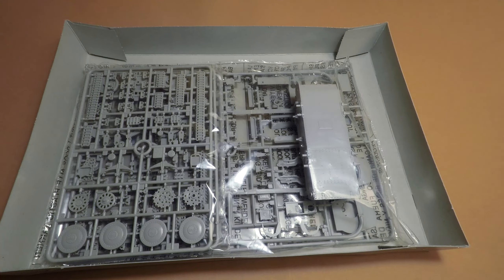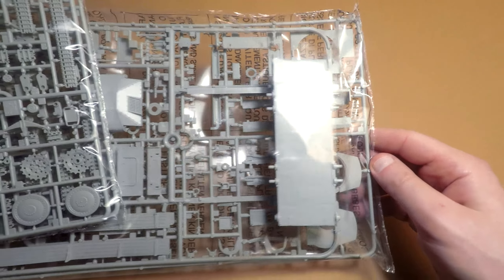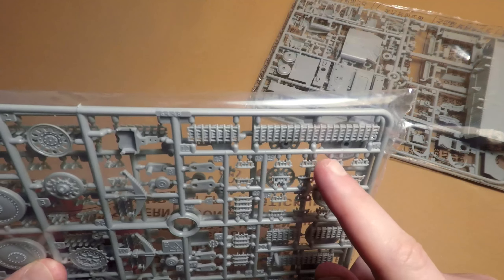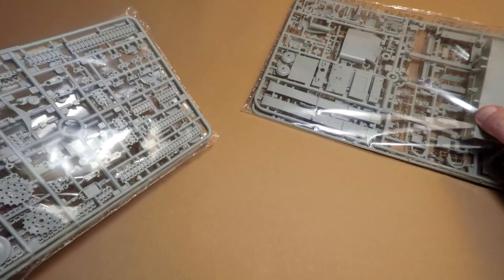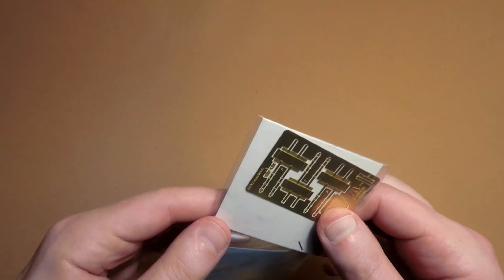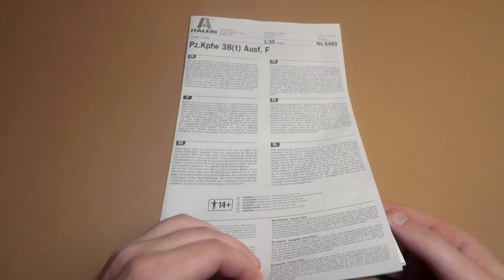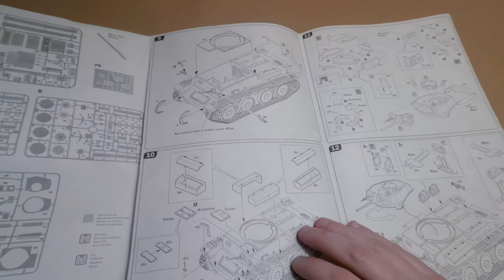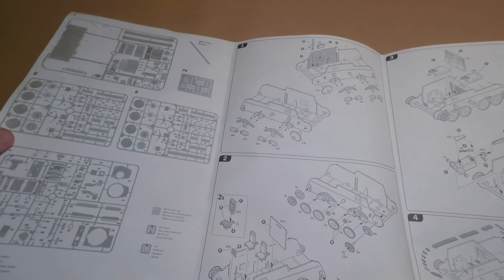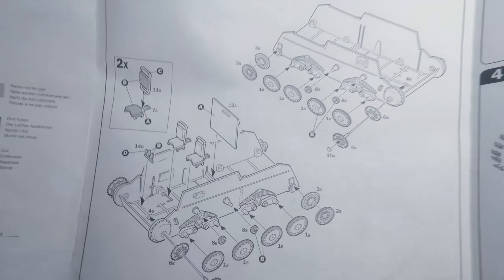This is an old Italeri kit that was upgraded with some useful things to make the old model more attractive for modelers. On the side of the box you can see what this model includes — not many details. Two packages with details from gray plastic. It's not a review, just a quick unboxing. What's important: semi-separated track links, a metallic barrel for the 37mm main gun, decals for painting variants, a small plate of photo-etch details, grills and brackets for jerry cans. The instruction looks like a big newspaper.